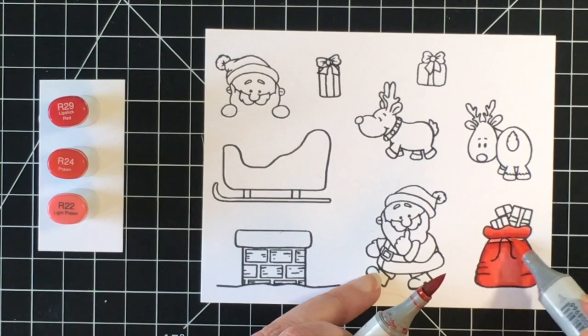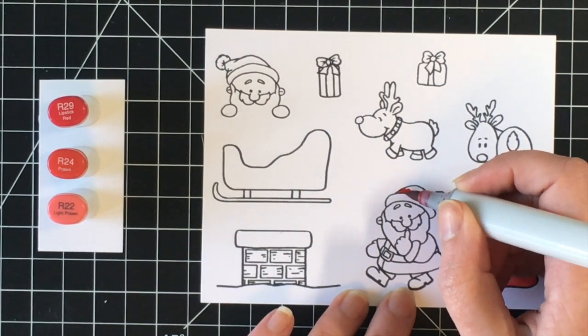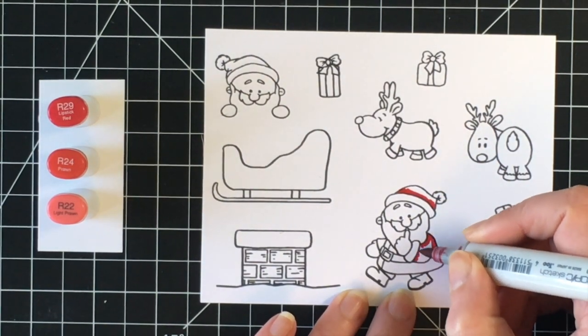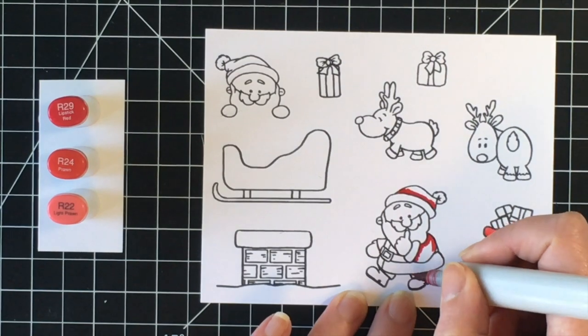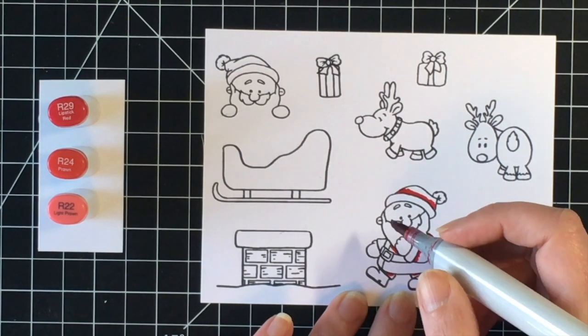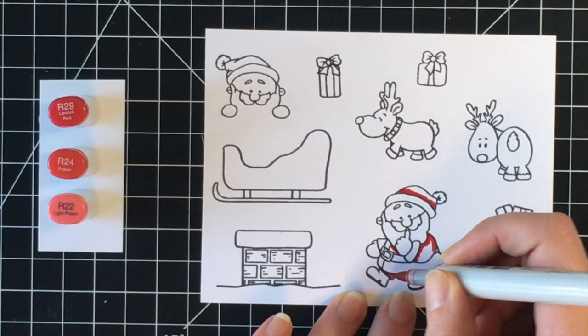I decided to change up my reds here. I've been doing a lot of the darker, what I'd call more Christmas red, in my coloring videos and I wanted to switch it up. So I thought I would do a brighter red combination. Today I'm using R29, R24, and R22.